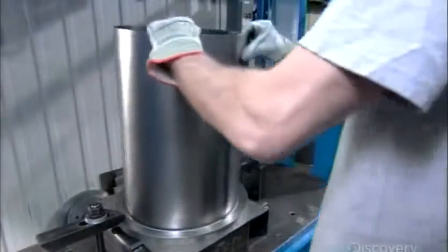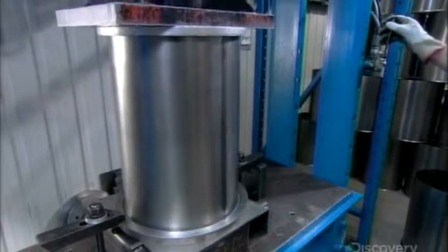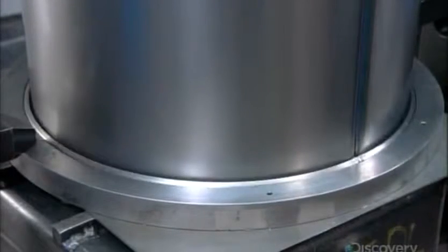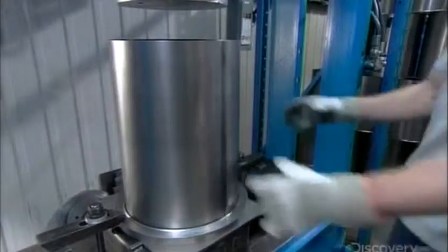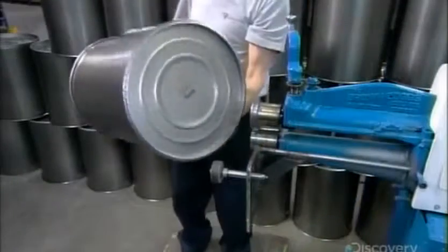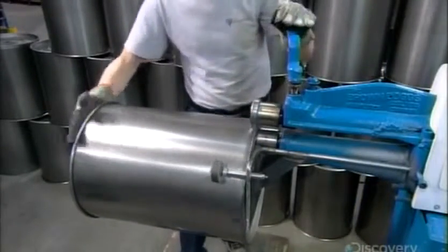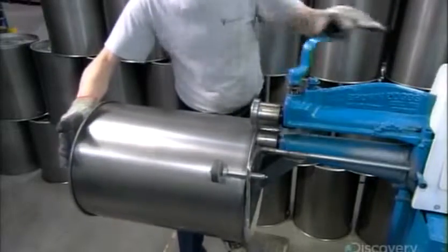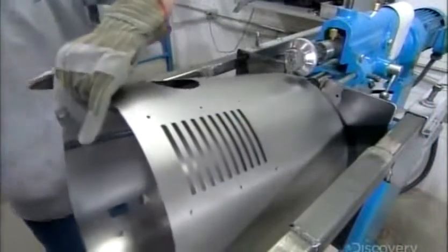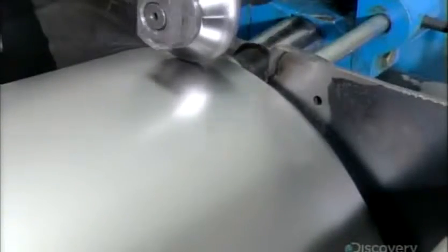They use the same material and technique to form the sides of the power unit's large dirt receptacle. Then a hydraulic press rolls a rim at the top, making the receptacle safe for the user to remove, empty, then put back in place. They make a rim on the bottom edge as well, sealing it over the bottom plate of the dirt receptacle. Then they put the power unit's main body on a hydraulic press and shape a rim that connects to the dirt receptacle.